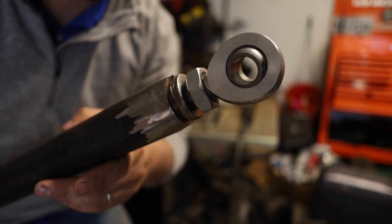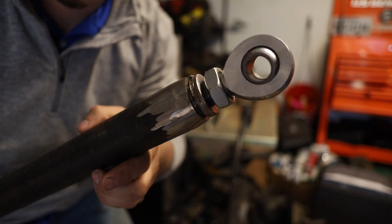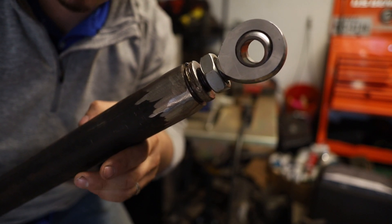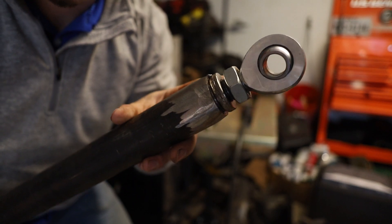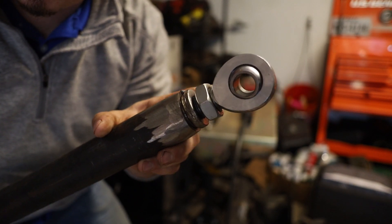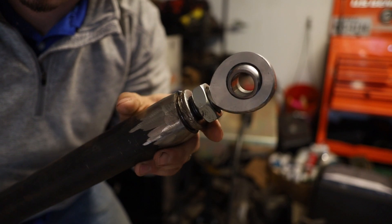We're going to put that on in the next video, but for today we're going to jump over to welding this lower control arm. The lower control arms on this build use 1.75-inch, 0.250-wall DOM tube with a 1.25-inch outside diameter tube insert, and a 7/8-inch heim joint that's threaded into the tube insert.